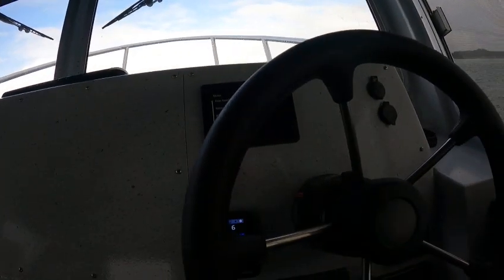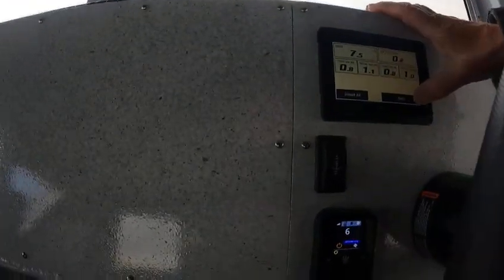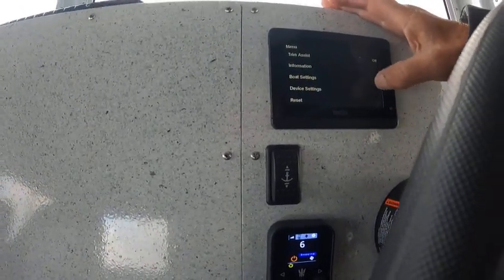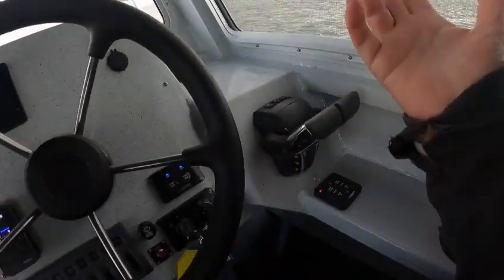You can go over here, bring this back, and go into information. You can go to trip and read all about your trip — you can clear all that if you like. There's trim software, you don't really need to know any of that, so you don't really need to get into this except if you want to turn on your trim assist.